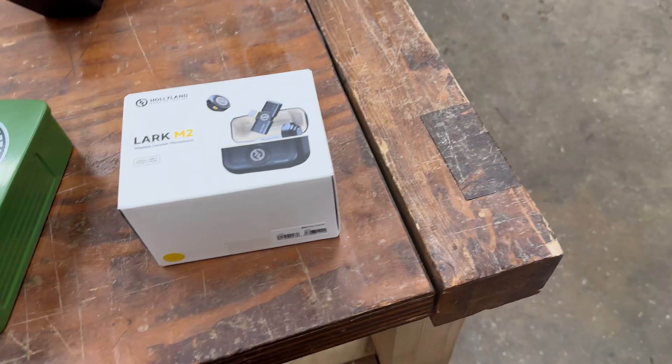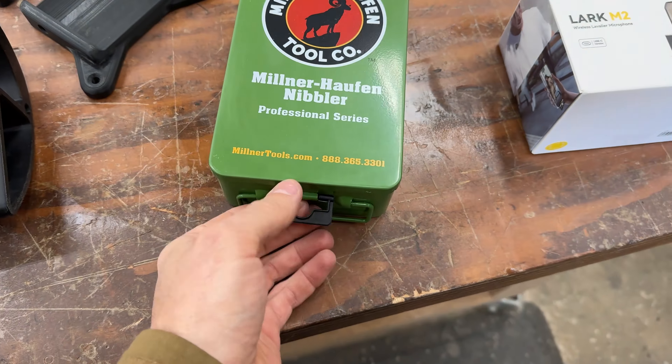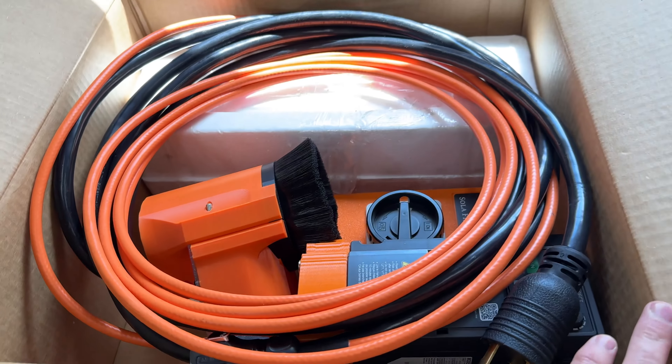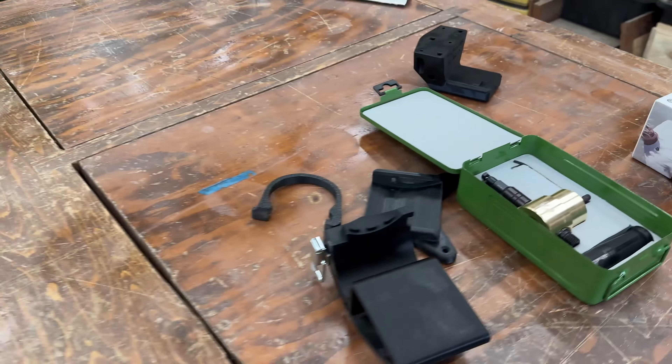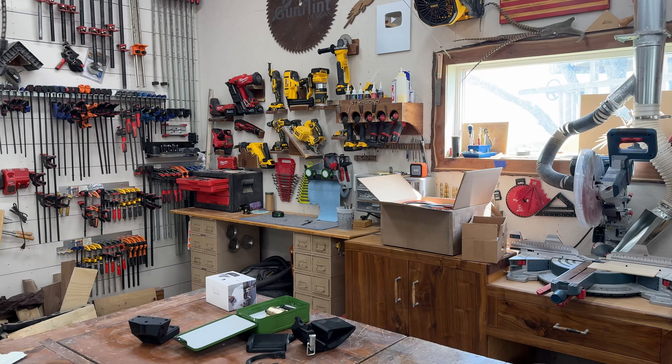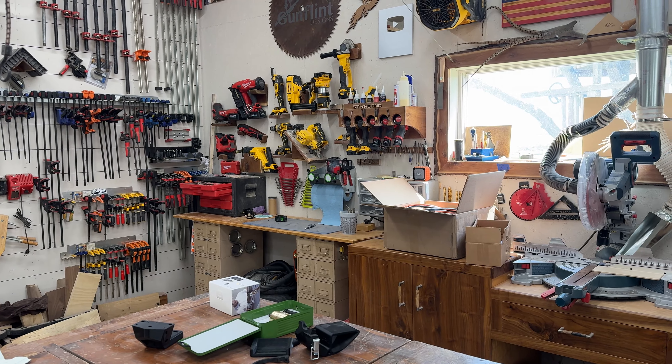Hey everybody, I have gotten my hands on a few new tools and gadgets lately and I thought it might be kind of fun to take a quick look at some of them. There's a new microphone, a nibbler, a 90-degree jig for my surf prep sander, and a new spindle. Let's just take a peek at some of this stuff and see how it works.